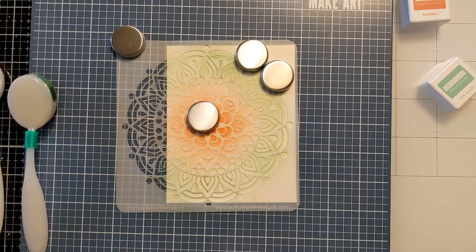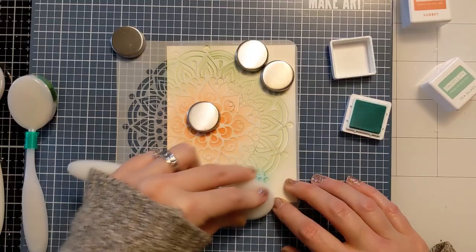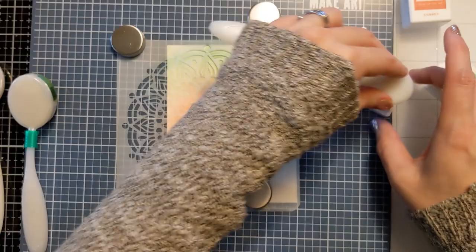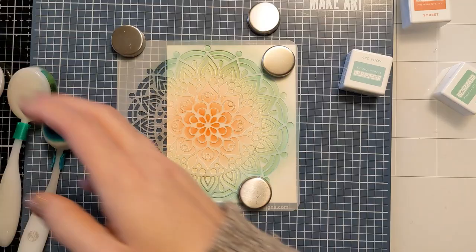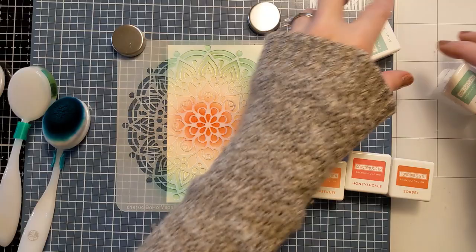I decided I wanted it to look a little bit more teal rather than green, so I'm grabbing a light teal color and coming in with my teal blending brush and adding that over the green. It gives a little more visual interest and brings in more of the teal or blue notes. Then I decided in the center I wanted to pop it up a bit and bring in a little more of a red color, so I'm grabbing this more pinky red honeysuckle color and adding that to the center.